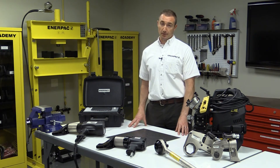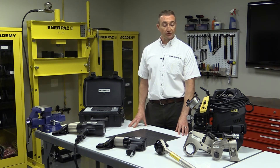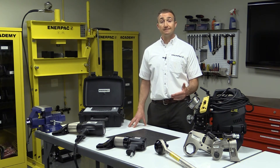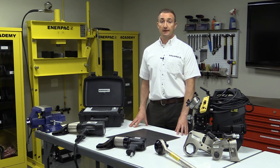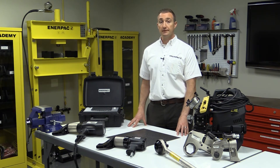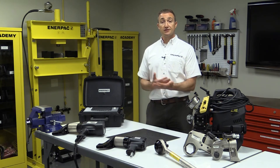The answer to these accuracy and operator safety issues is the Enerpac portfolio of controlled bolting products. These tools tighten bolts through the steady application of torque, leading to an accurate and safe bolted joint. These tools also require very little physical effort to operate, and no vibration to cause nerve damage.